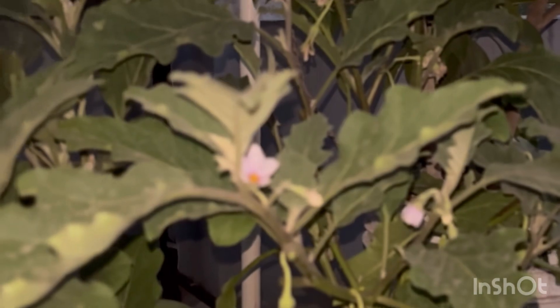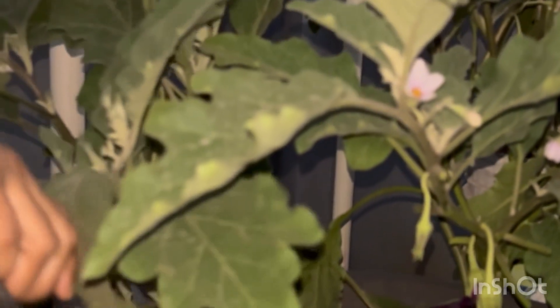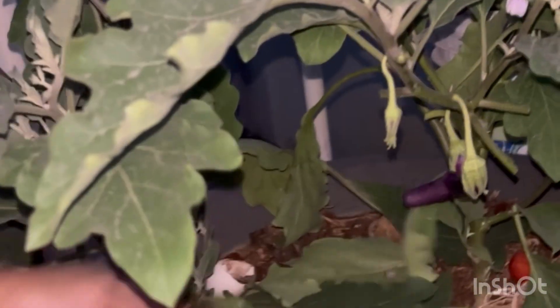We are going to do this. We are going to self-pollinate. We will also do hand pollination. We will also do this pruning.